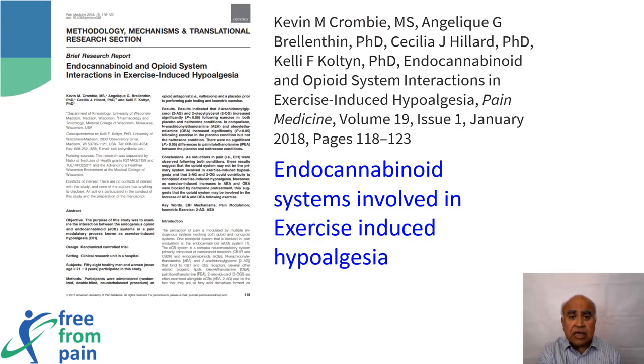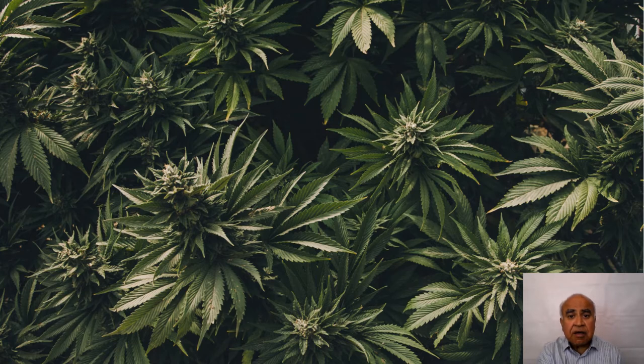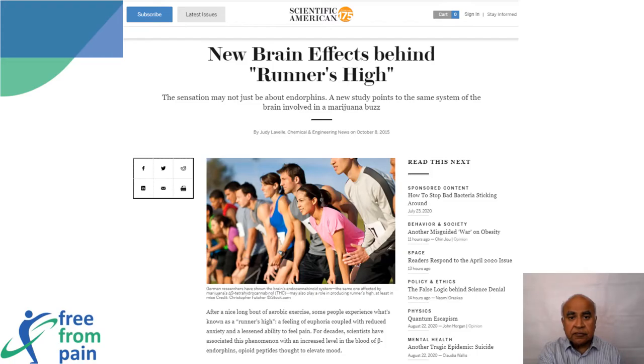The exercise-induced hypoalgesia, or pain relief, is mediated through the endogenous cannabinoid system. Cannabis sativa is a psychoactive substance, but surprisingly we have similar psychoactive neurotransmitters in our own brain. The runner's high experienced following exercise is also through the same neural pathway.